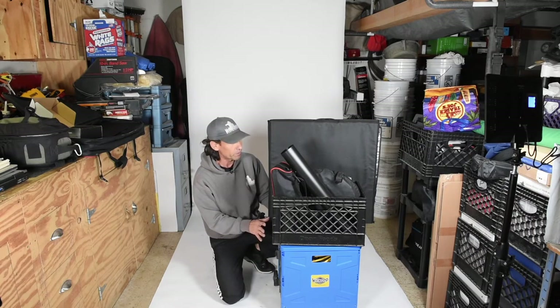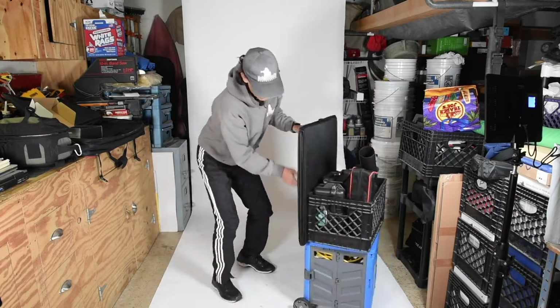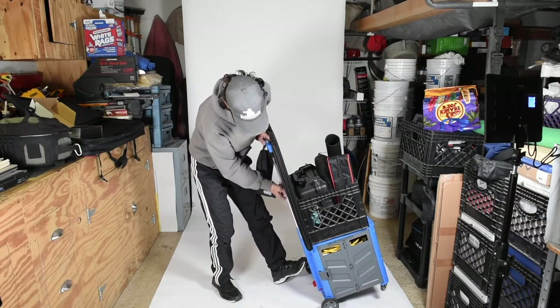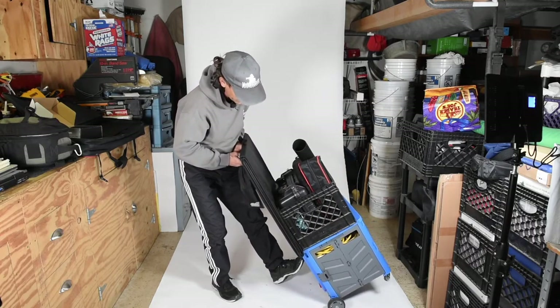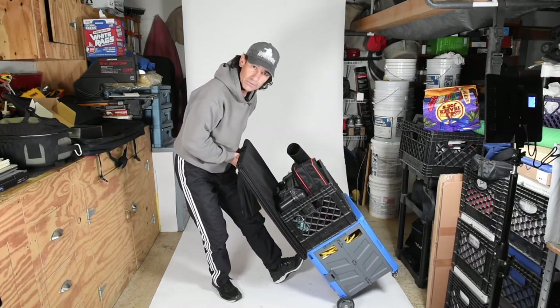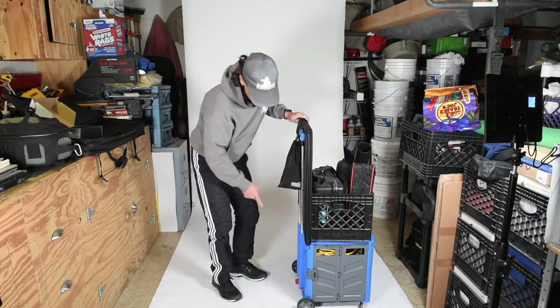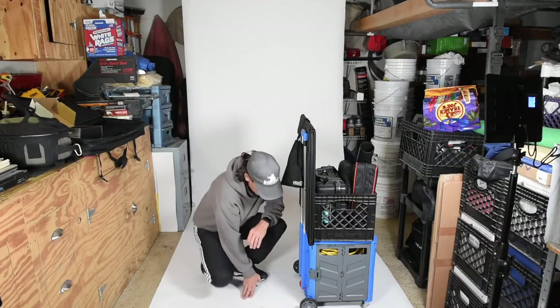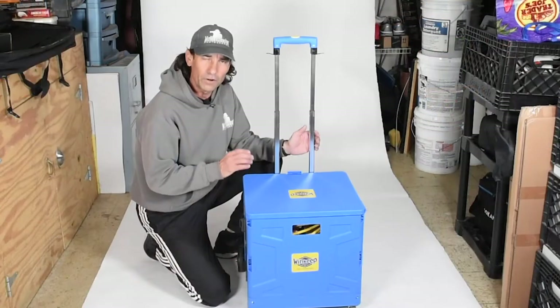With the last cart I used, I just felt like it was a matter of time before pieces broke. I like the fact that this aluminum handle feels pretty sturdy, so I feel confident it's not going to break when I'm leaning back against it — useful when navigating narrow spaces. Another feature is the locking brake, which keeps the cart in place.